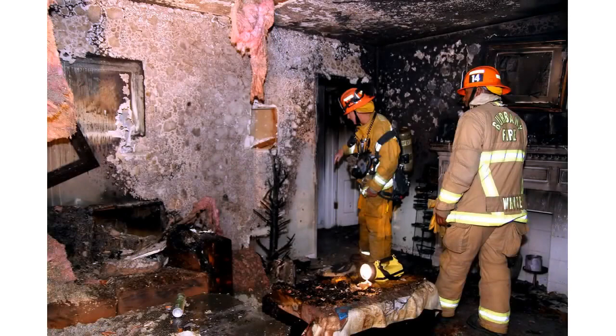If using a wood stove or fireplace, keep it screened at all times. Keep ribbons, boughs, and other decorative materials at least 3 feet away.